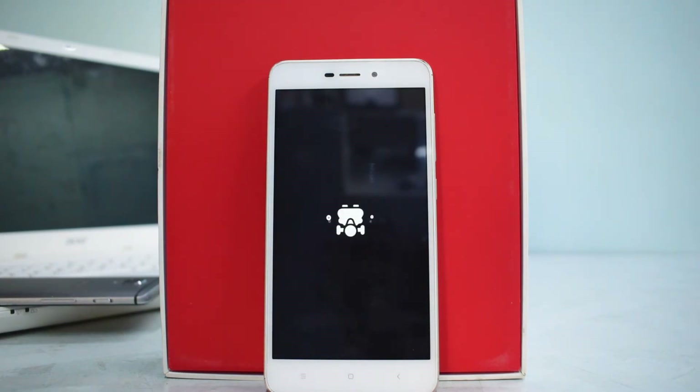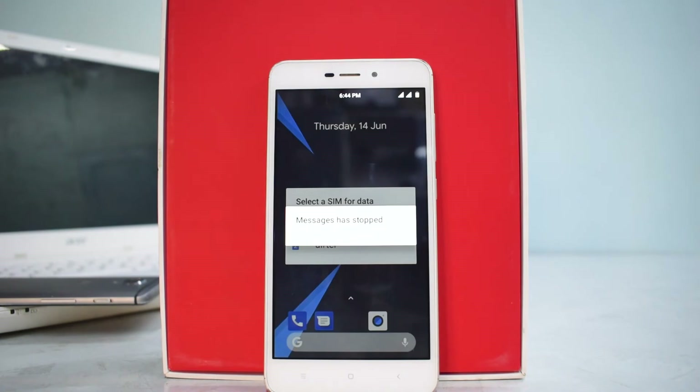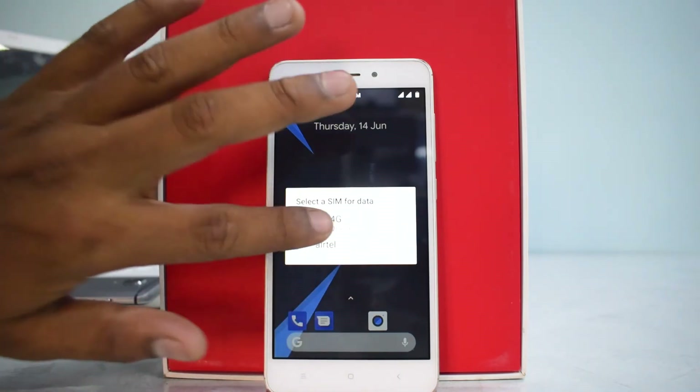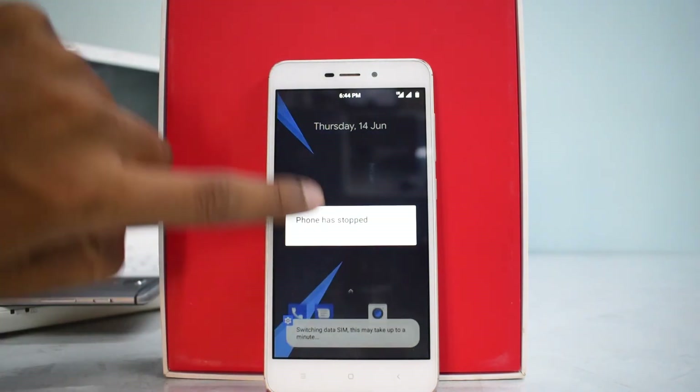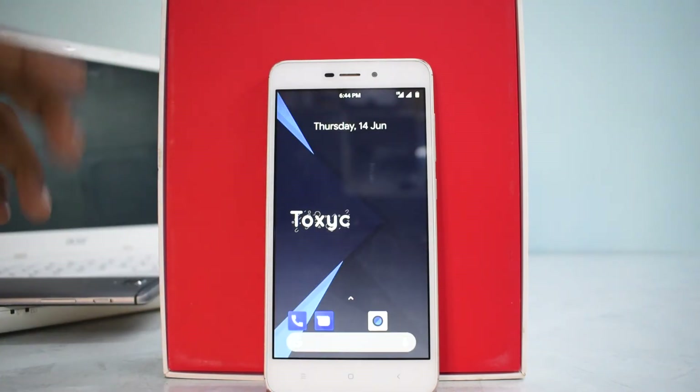That's a pretty cool boot animation — if you can make something like that on a new ROM, you've got my attention. My fingers are crossed hoping there are no force closes. The first boot will take between three to five minutes, so please be patient. Looks like the force close saga continues though — the ROM has booted but Messages has stopped working, and the Phone app has stopped too. Wonderful.